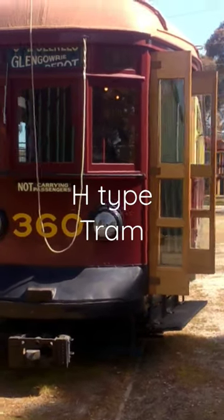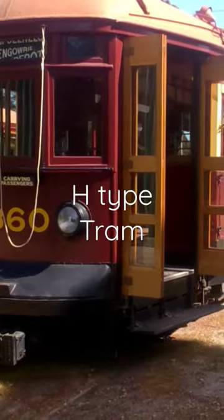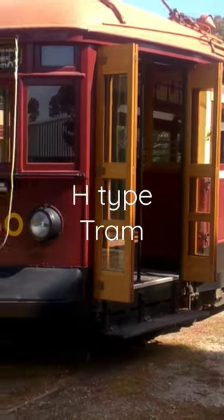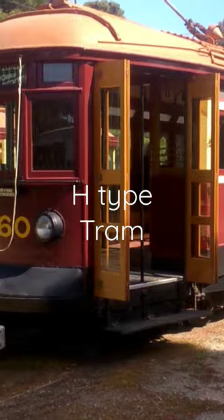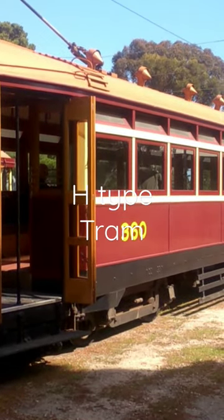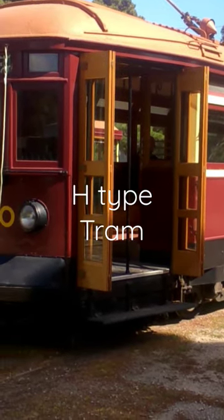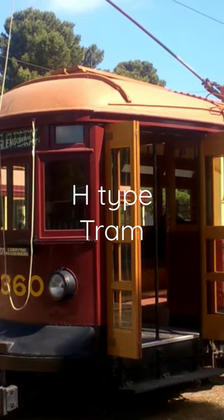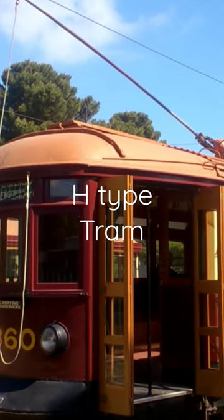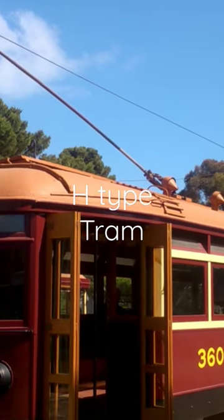Riding on this H-Tram 360. That's the compressor, building up air pressure. And when I drove the trams, they had pantographs — they didn't have the trolley poles.